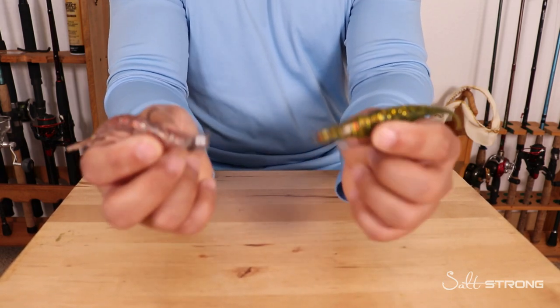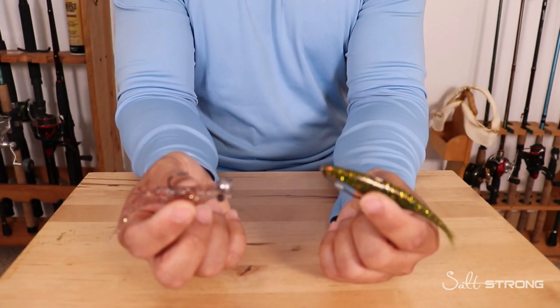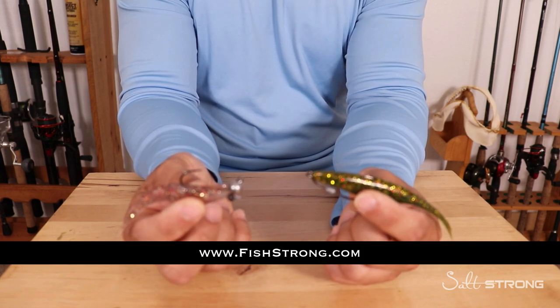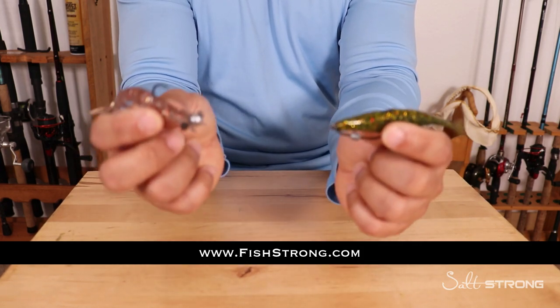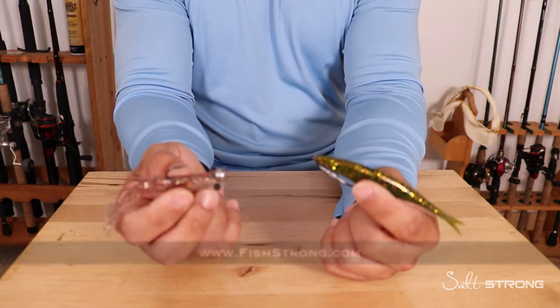If you're interested in any of these lures shown in this video, we do sell them on our shop page at fishstrong.com. If you are one of our insider members, keep in mind that you get up to 20% off everything on the shop page, so definitely be sure to take advantage of that.